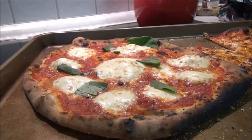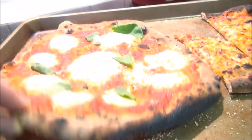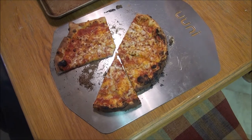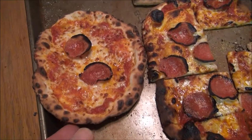That one looks pretty good — we've got a real nice thin crust, you can see right through it. There's that one, and there's the little mini one that just came out.